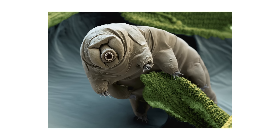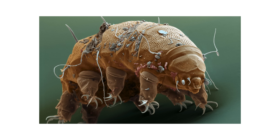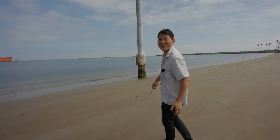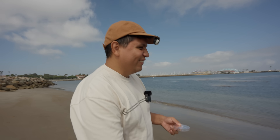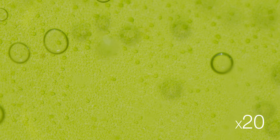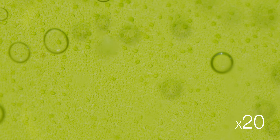Do you know about water bears? Yeah, they're really microscopic organisms that are really resilient — they can handle really high temperatures, low temperatures, and even the vacuum of space. They say water bears like to live on moss. I'd be so happy if we could find a water bear. You can see the texture coming in, but no moving little creatures in there.